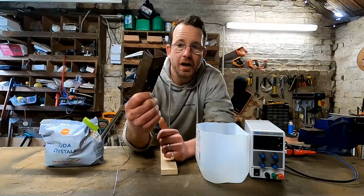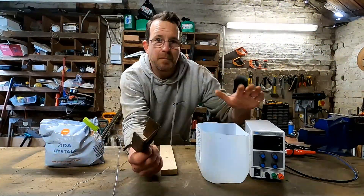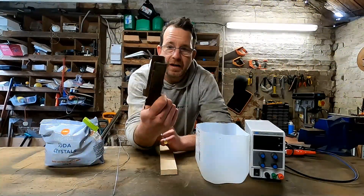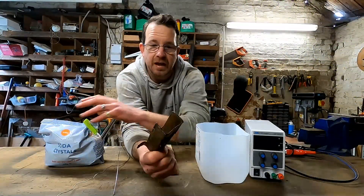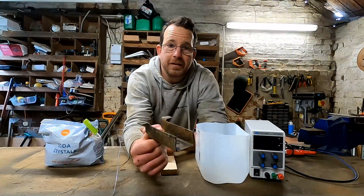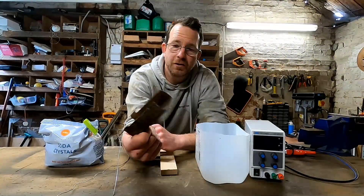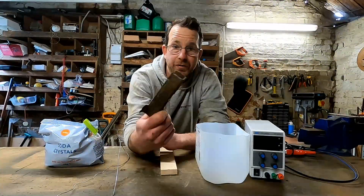So I'm going to do something quite fun — I'm going to use electrolysis to remove the rust. It's quite a simple process: you just need a power supply, a container with some water in it, some soda crystals, and one other piece of metal which will act as our sacrificial anode. We'll get it all set up and I'll put a time-lapse on so you can see what it's like and we'll get rid of the rust.